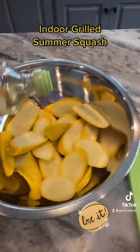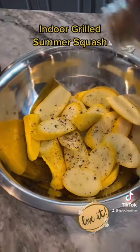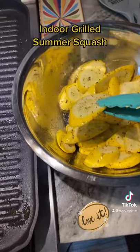Coat your pan, coat your cut squash with olive oil, season with 21 seasoning salute, extra black pepper for me. Make sure you coat all pieces well.